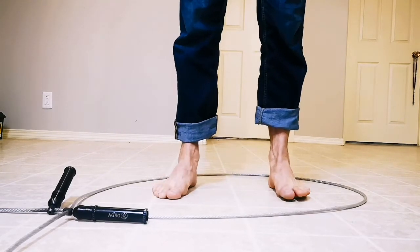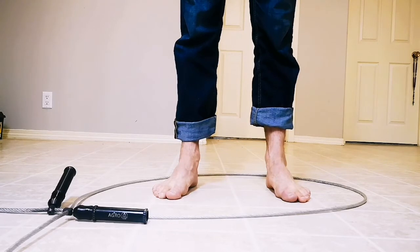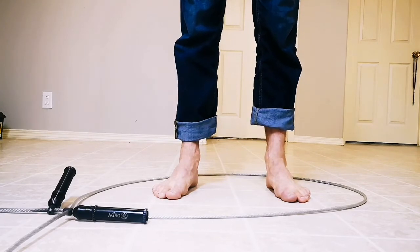This is Ace from Delta II Alpha. We're going to talk to you a little bit about how to get started with the Agra Rope. I didn't learn to skip until my adult life, so I'm actually pretty good at teaching people how to do this.